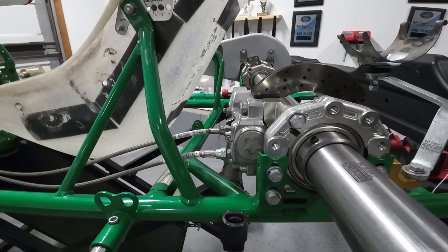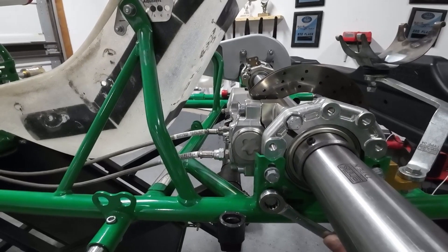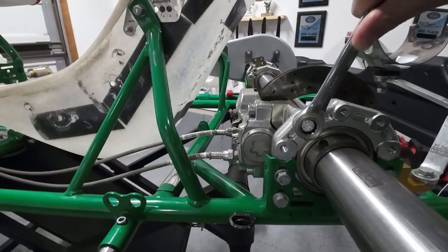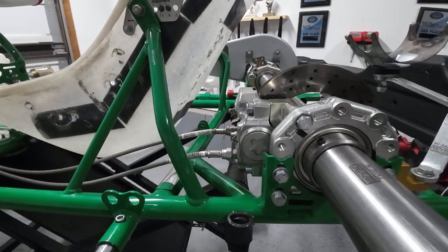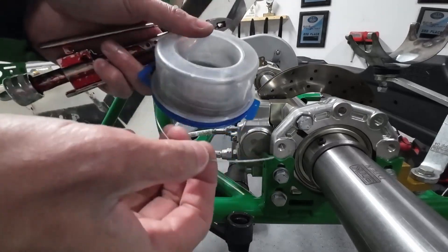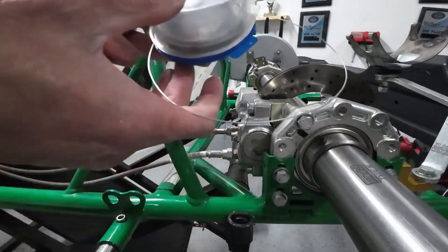Before we get started, we're going to go ahead and check both bolts just to make sure they're tight. There's really no point in putting safety wire on bolts that aren't tight. So we're just going to confirm both our bolts are tight, and then we're going to get our safety wire. I got this from a local hardware store — you can get it anywhere, online or at a local hardware store near you. We're just going to want to get a length of it.